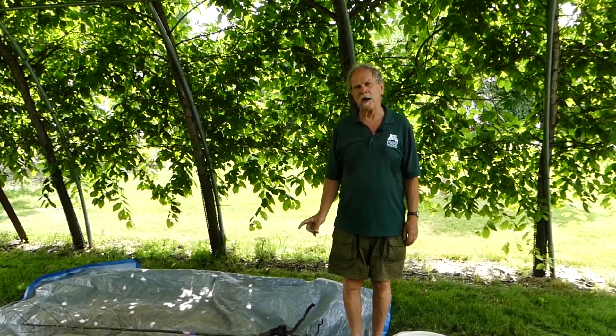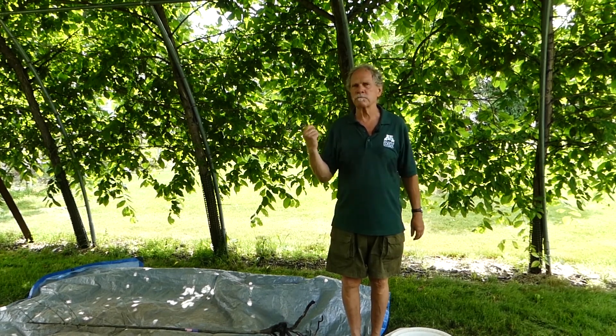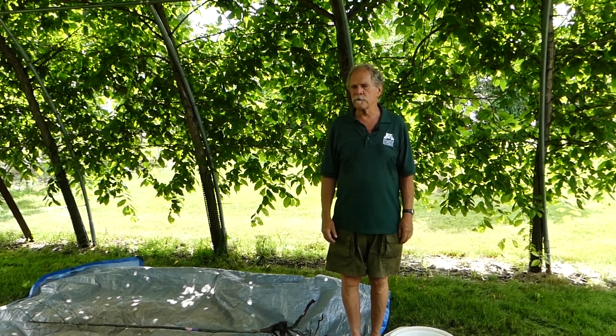What we're going to show you now is something that you don't have to do to every single tree, but if you do purchase bare root trees in the spring and plant them in landscapes, you've probably noticed this in the past. Some of them will leaf out just beautifully — almost by the time you get them in the ground and the sun comes out, they're leafing out. Others can take literally weeks before they'll finally break bud.